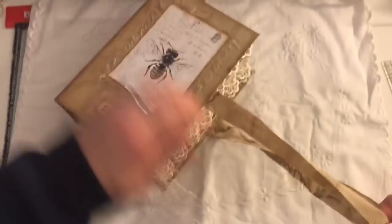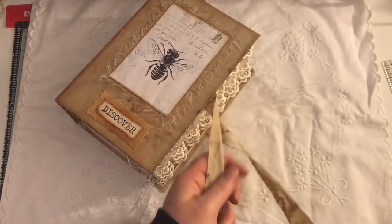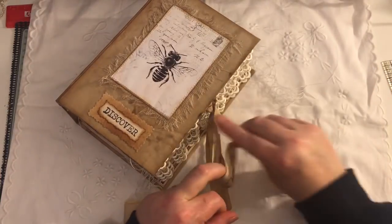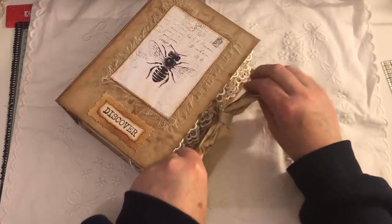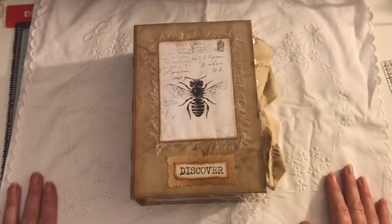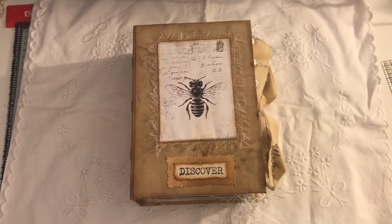So that is my journal. This will be listed on my Etsy if anyone's interested, and the link will be below. If you have any questions, just ask. Thanks for watching — bye!